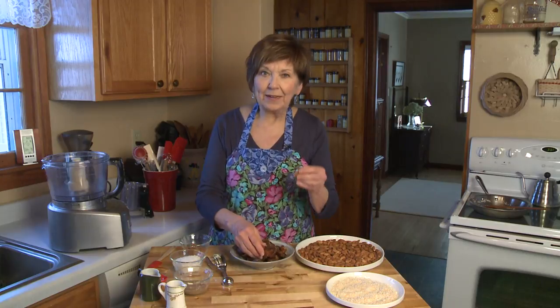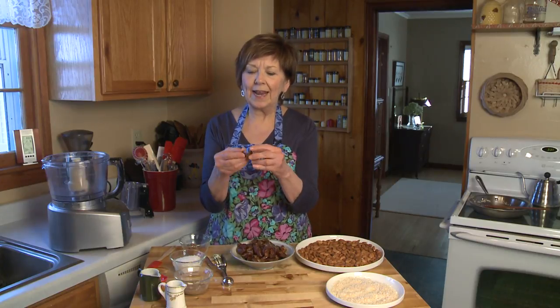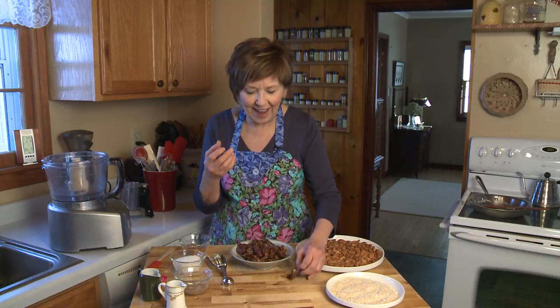They have pits, so you must take the pits out before you prepare these. A Deglet date is the more traditional date — it's a lot smaller and doesn't have all that creamy inside that Medjool dates have. You can find Medjool dates in the produce department in most grocery stores.